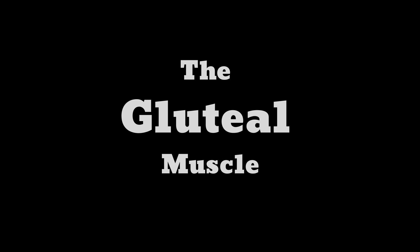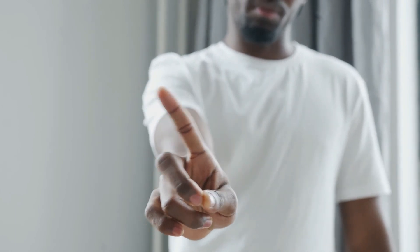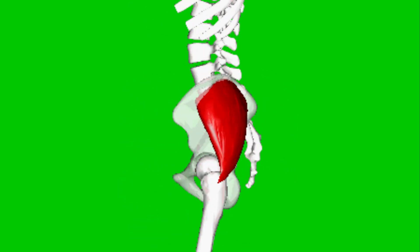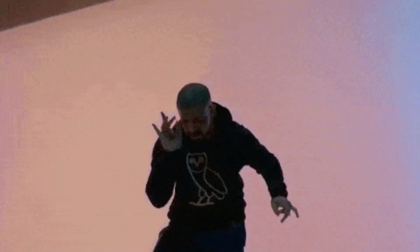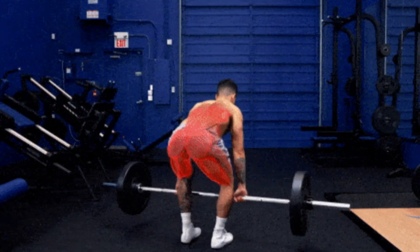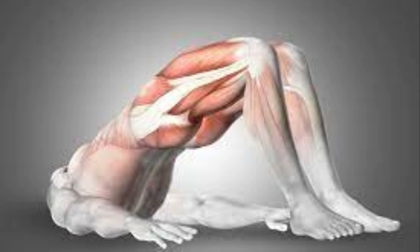The gluteal muscle — your buttocks — is a very important muscle. I see lots of guys in the gym shying away from working their glutes, thinking it's only for the ladies, but it is important for everybody. It stabilizes the upper body and the pelvis, aids in locomotion, and enables hip movement. Luckily, deadlifts and squats hit the glutes heavily, but for next-level results, try hip thrusts.